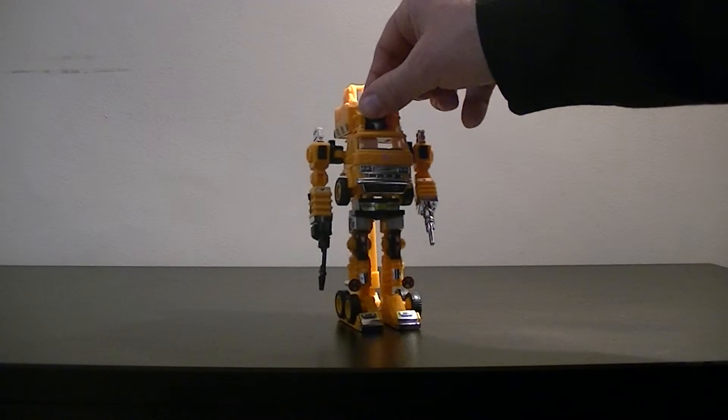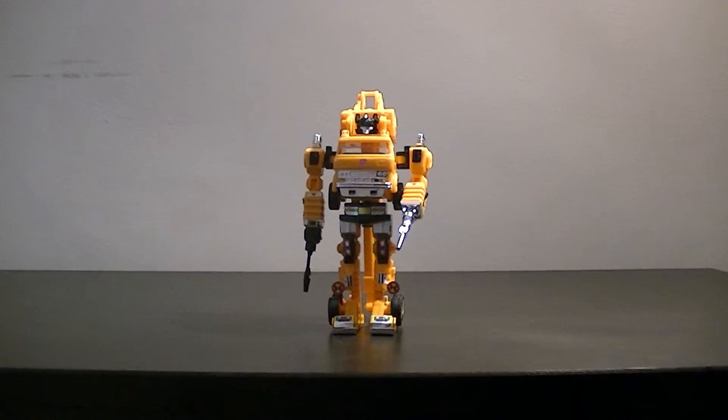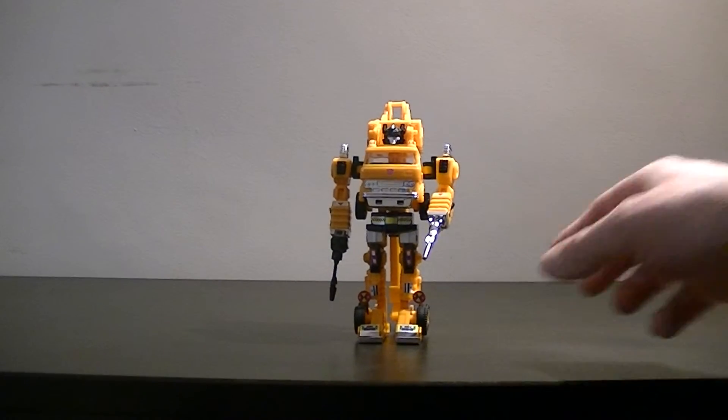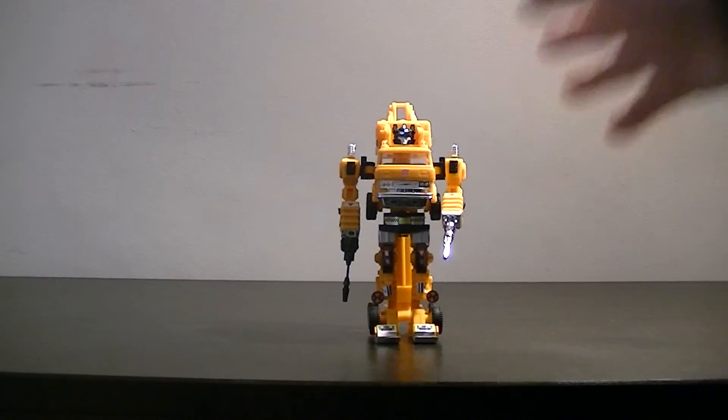That's about it, though. The head doesn't move, though at least it's got some good detail to it — if we zoom in, that's some pretty good detailing on his head. His legs let him down a bit because they don't move at all, and the feet are quite blocky, but the arms are really quite impressive.